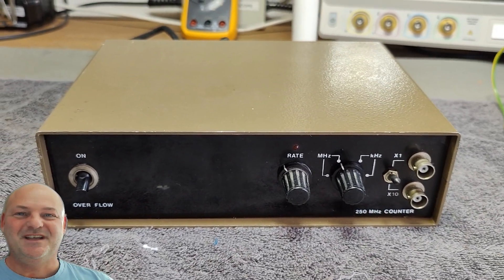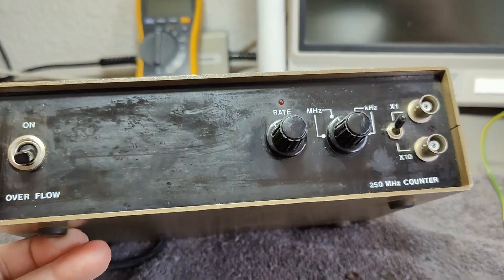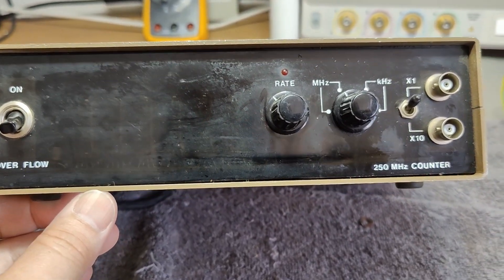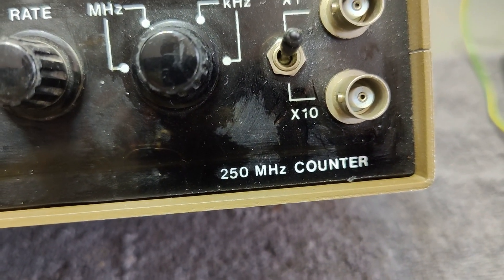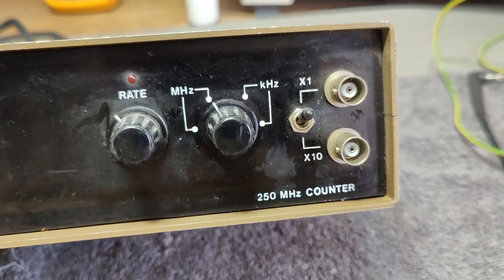Welcome to a new test and teardown video. This time it's another frequency counter. I'm a little bit unsure if this is a DIY project. It's a little bit too fast — 250 MHz — to be one of those DIYs. They normally don't go super fast.